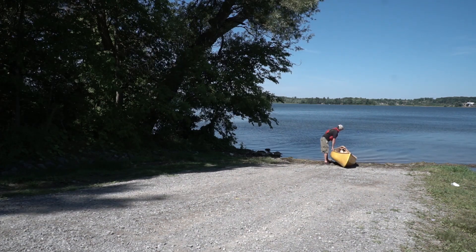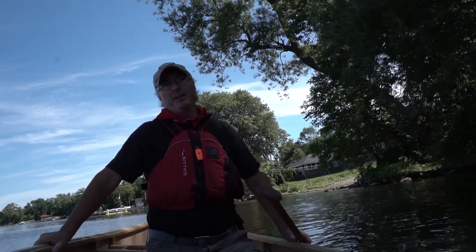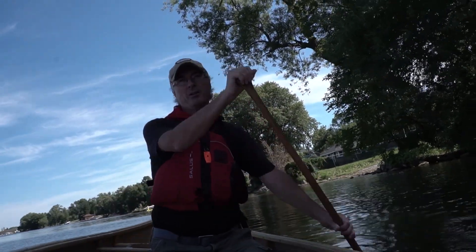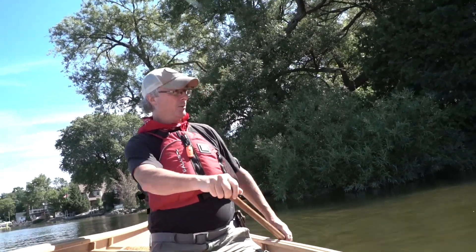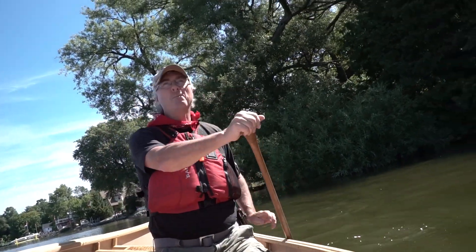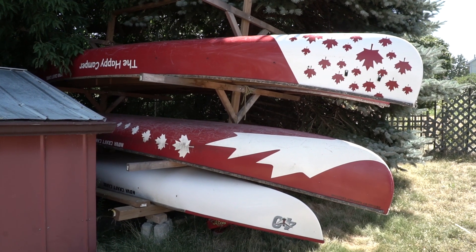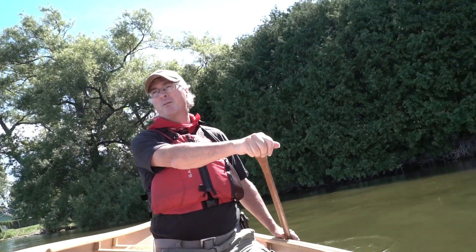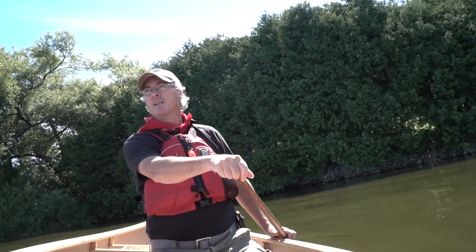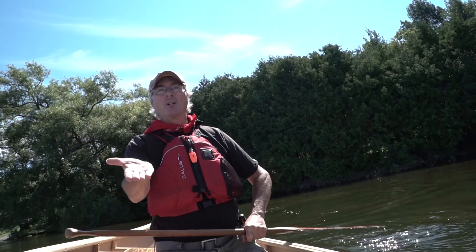I'm going to show some solo canoeing techniques and how to paddle a canoe solo. The canoe I'm using is the NovaCraft Bob Special — I just bought it about a month ago. I have lots of prospector canoes and love them, but I thought I'd try something different, especially for a solo boat. It's got more of a flare on the back and front than a prospector does.